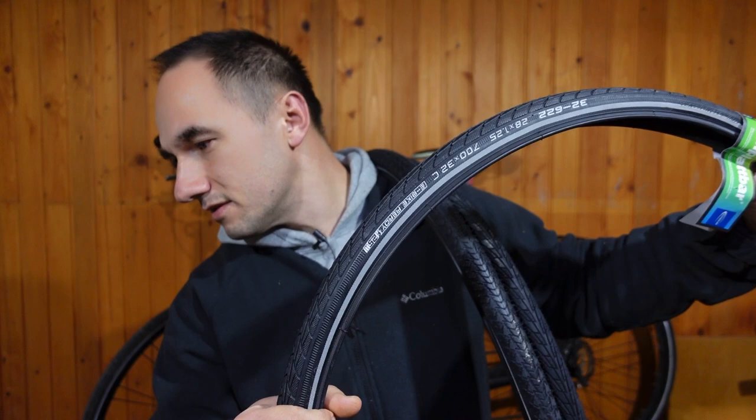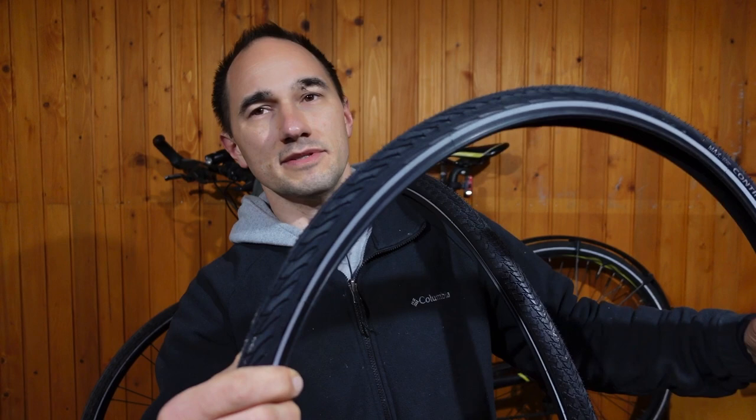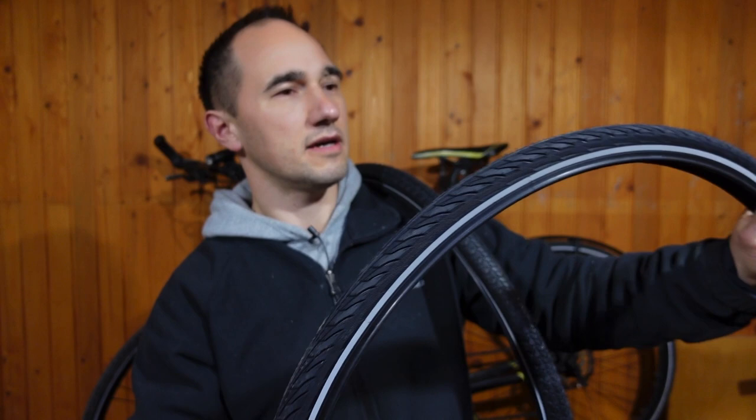This one is 845 grams, whereas the Continental Contact is only 520 grams. I think this is going to be the fastest but probably also the least puncture resistant. It also has a nice reflective sidewall — that's one of the features I always look for when buying a new commuter tire.